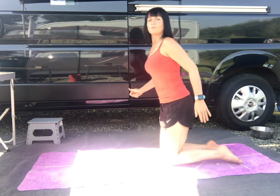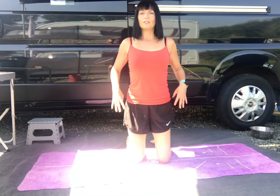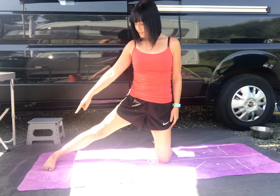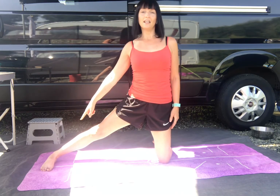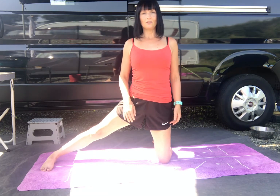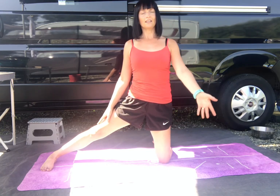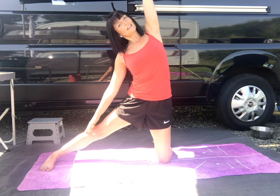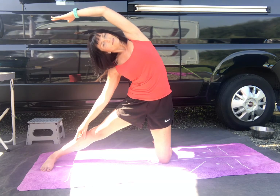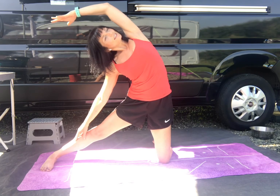Coming up to a kneeling position. You can stay in a high kneel if it's not for you to stretch your leg out. If you can, take the left foot out, toes pointing forwards, but keep the body lifted and tall - you're still in line from the knee straight up. Inhale, take the right hand up. Exhale, tilting over and feel that lovely stretch through the side body but also into the legs. Just breathe into it.